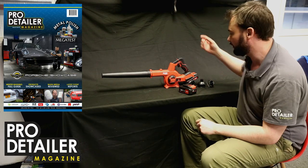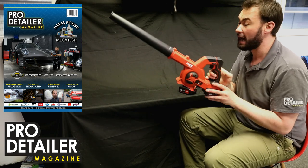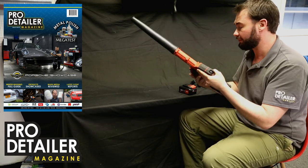Hello and welcome to this one-minute review. We have a new blower from Flex. It also does sucking, and Flex have called it the BW18.0-EC for reasons unknown.